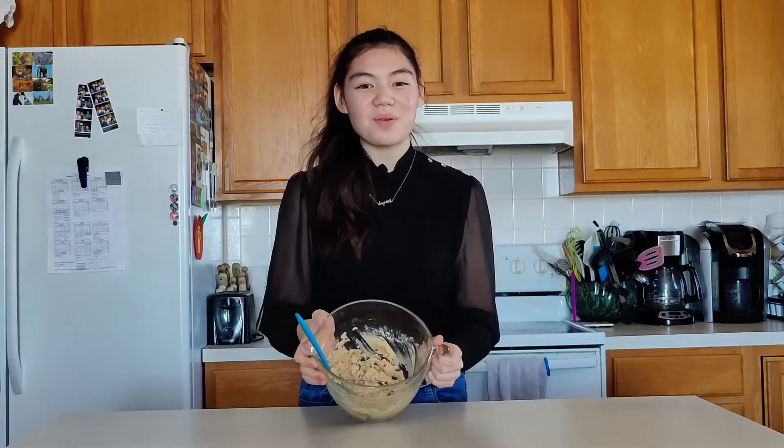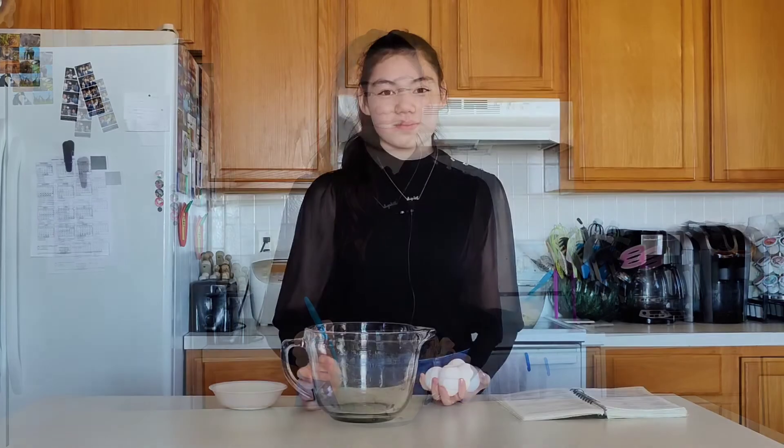So now that we have our cookie dough, we're ready to make our brownie mix. I'm going to make some brownies, and to begin I'm gonna put four eggs inside of the bowl and crack them in.